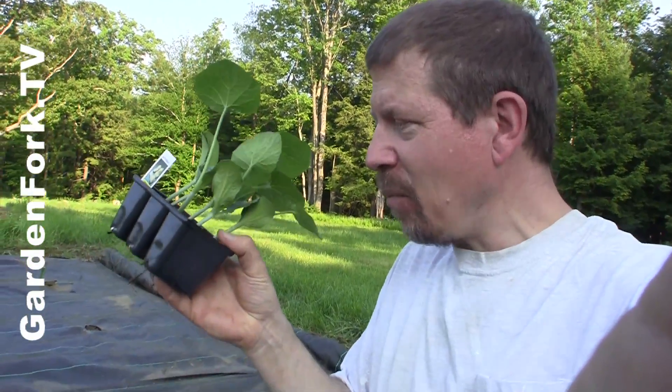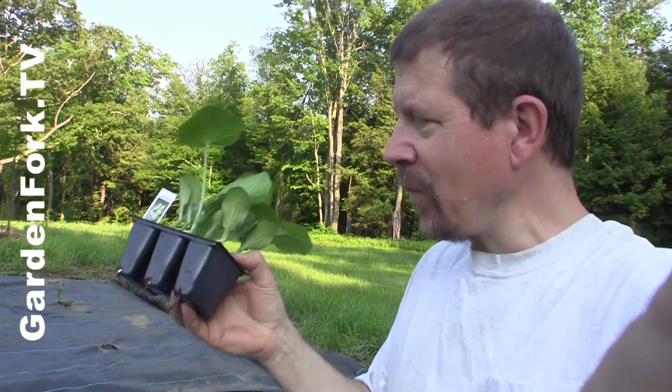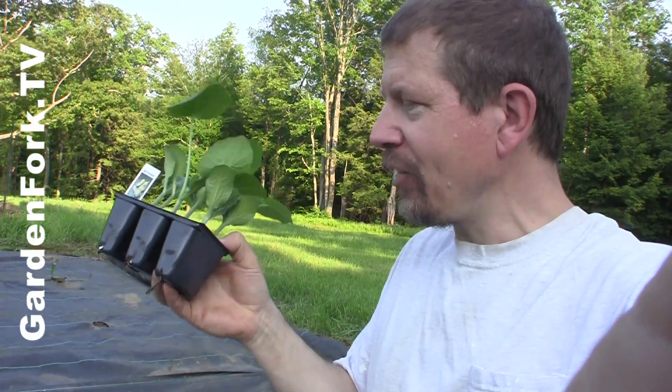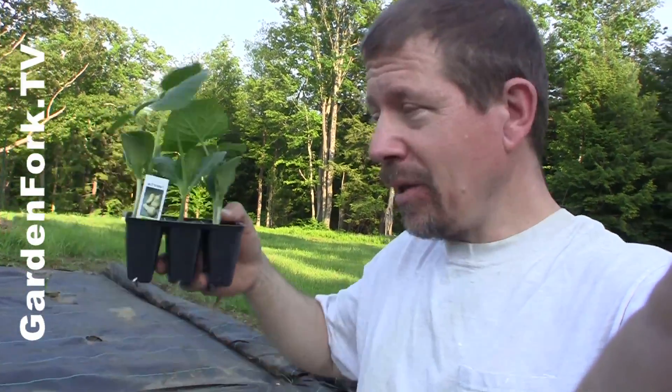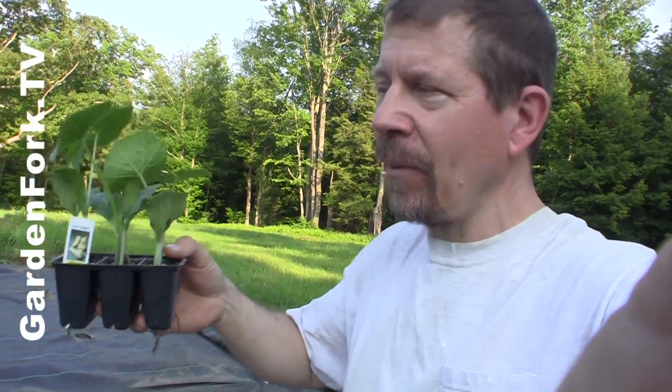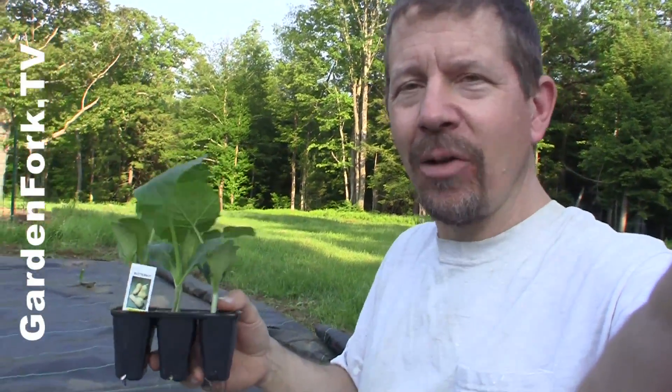Now I want to show you how to deter or prevent the squash vine borer moth. It's a moth. I can't remember the name of the moth — I'll put it here — but they will lay their eggs at the base of your squash plant. Then the egg hatches and burrows into the stem of your squash, and as the squash grows, this caterpillar eats through the inside of your plant and kills it.